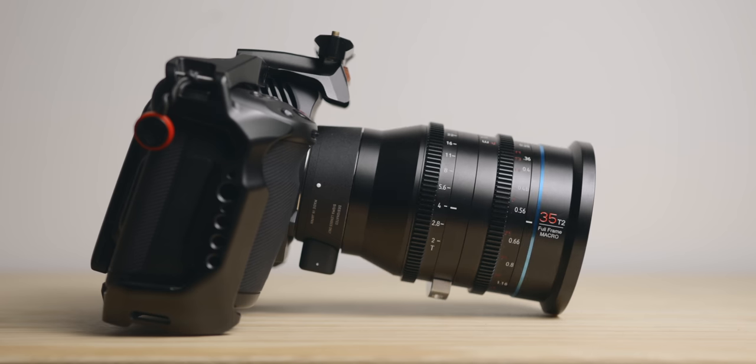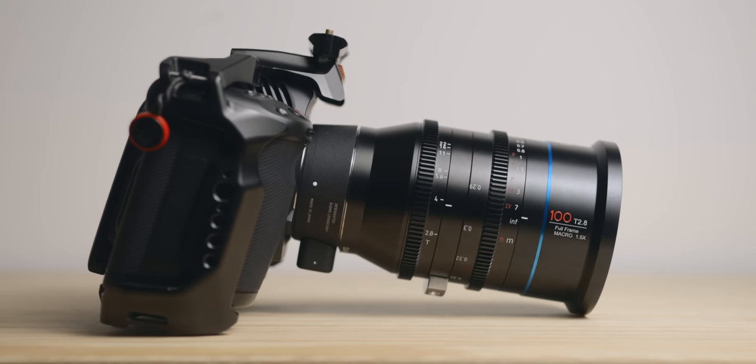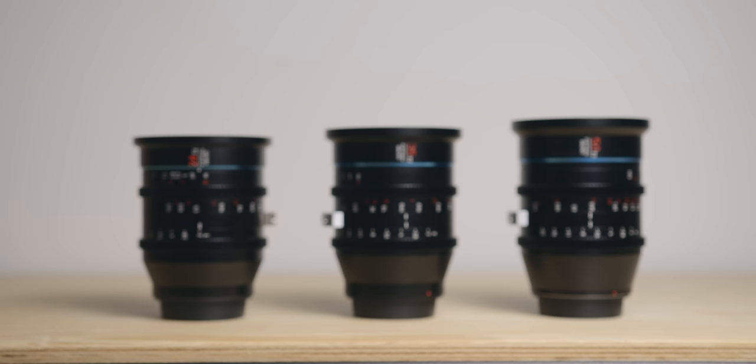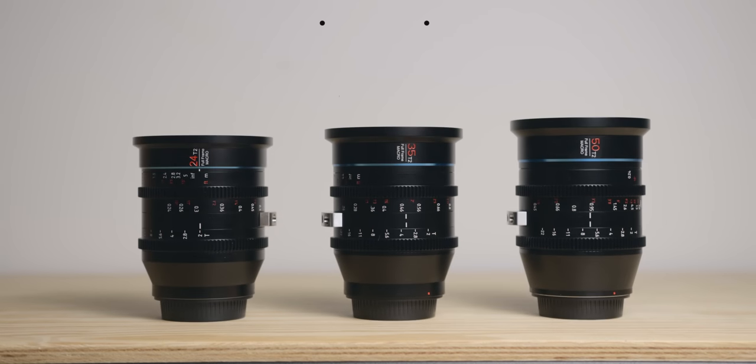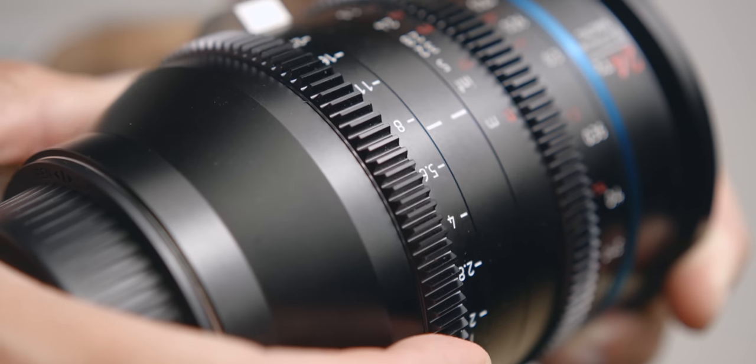The Jupiter set is made of five lenses: the 24mm, 35mm, 50mm, and the new 75mm and 100mm. The original three — the 24mm, 35mm and 50mm — are T2, and the latest two, the 75mm and 100mm, are T2.8. They are all manual lenses.